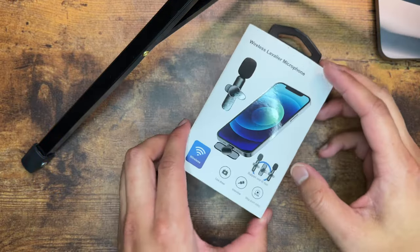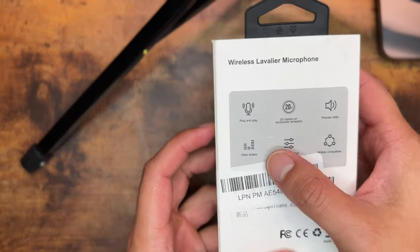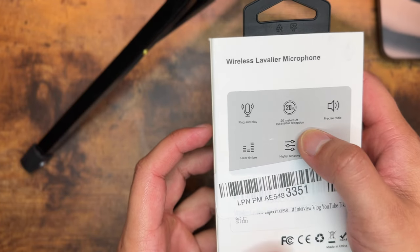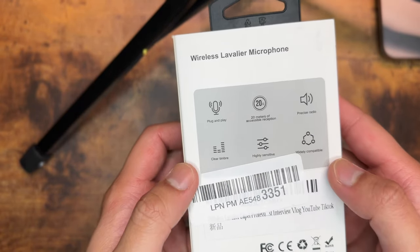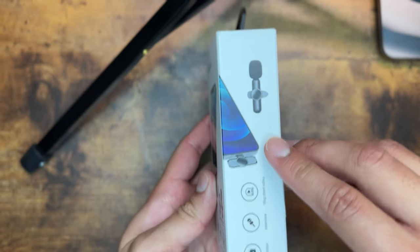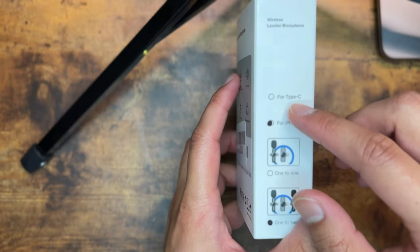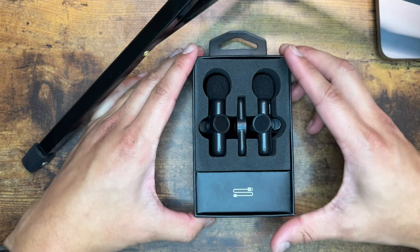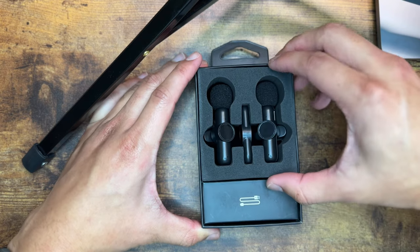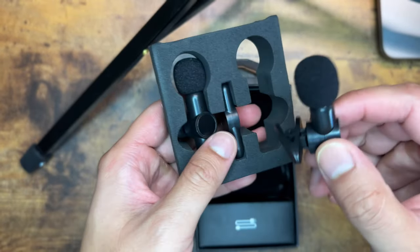Stick around because I've got a very special test coming up at the end. Let's go ahead and unbox these bad boys. This is my first review ever, so don't judge me too hard. The box advertises plug-and-play, 20 meters of reception, precise radio, clear timber, highly sensitive, and widely compatible. The packaging is honestly not too bad — it comes in soft styrofoam.